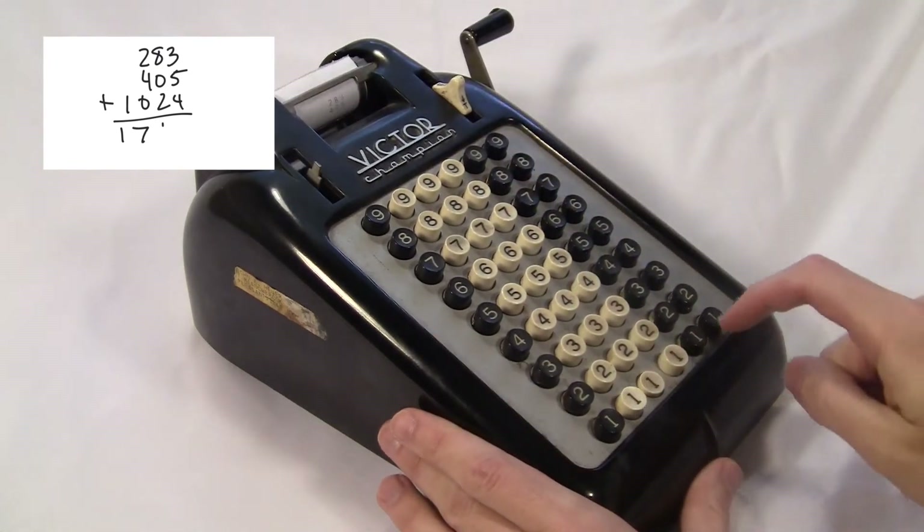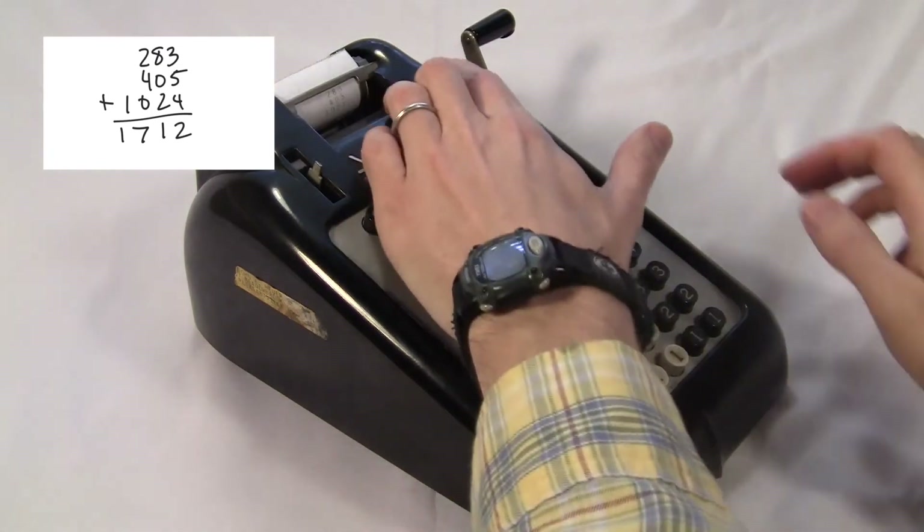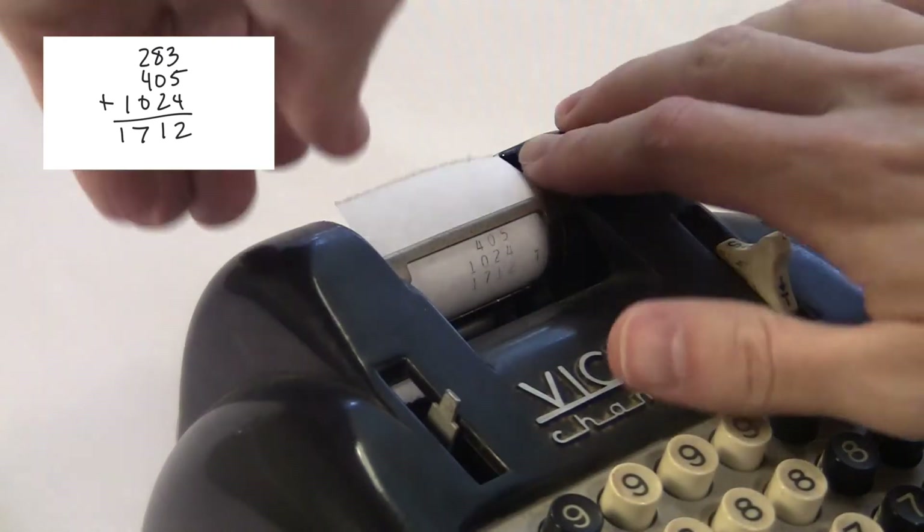Each time you pull the crank, it prints the number you typed. And to get the total and clear it to zero, you hold the total button down towards you while you pull the crank.